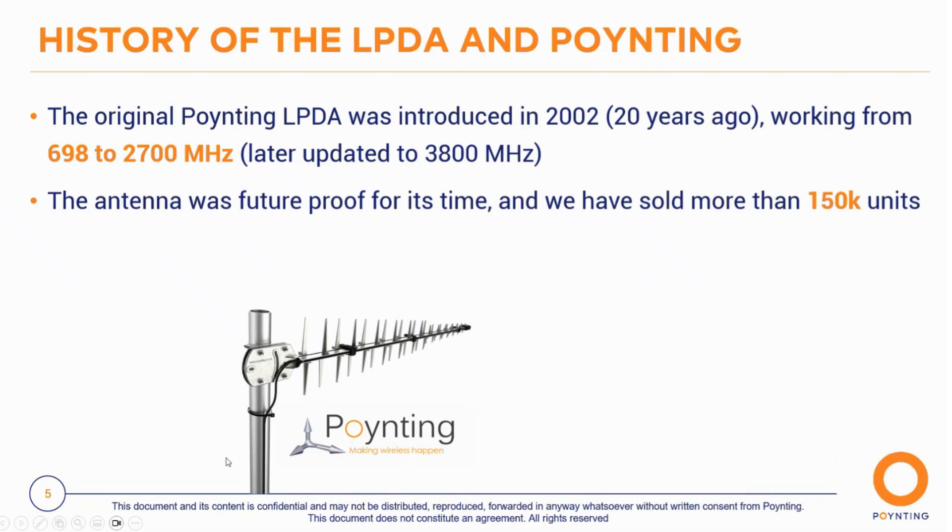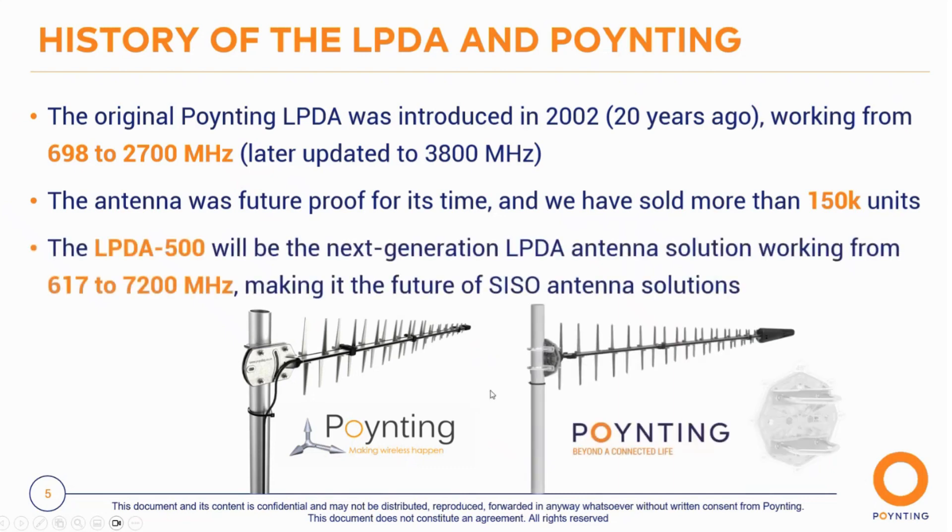The current antenna is still performing really well, but we know that future technologies require wider bandwidth, so we came up with the LPDA 500 — the next generation LPA antenna solution. It operates from 617 to 7,200 MHz, making it a complete future-proof antenna solution for virtually any application, ideal for repeaters and cell boosters.